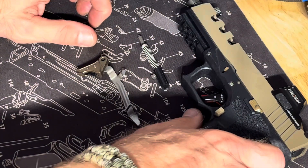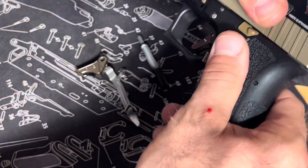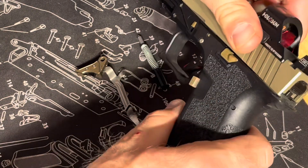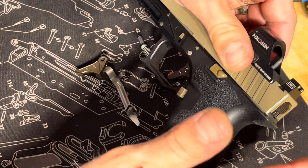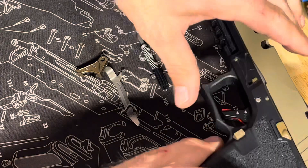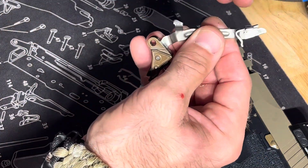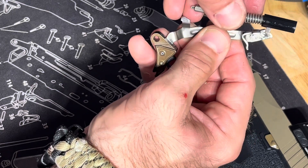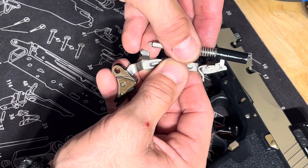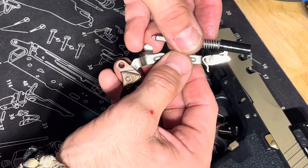Every day I get asked about the number one problem: trigger will not reset. It's due to sloppy tolerances — I've got other videos on how I fix this — but normally there's a lot of wobble in the slides on a Polymer 80. They're just not built to factory spec like they should be, and you have a lot of slop in there. This one is pretty good actually because I've fixed it. Notice I said 'not function correctly' — this is not making a full auto or a suppressor or a bump stock, like YouTube was trying to say on my other video.